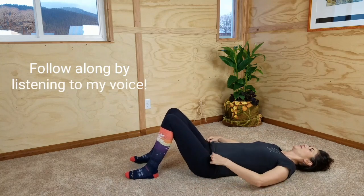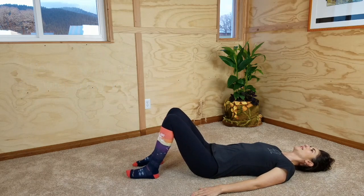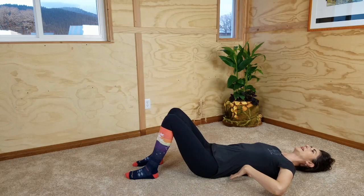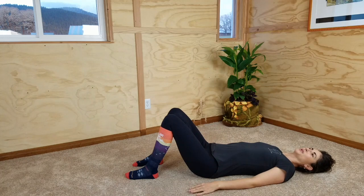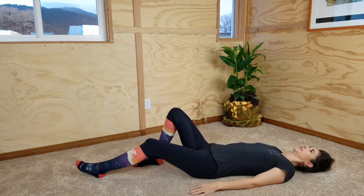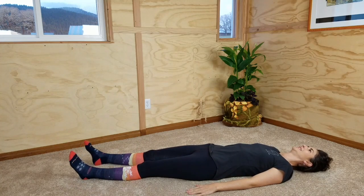First, just take a moment to find a comfortable way to lie on your back on the floor. If you have some pre-existing tension or pain in your low back, you'll probably want to keep your knees bent, which relieves pressure on your lower back. If you feel comfortable lying with your legs straight out, go ahead and do that. We'll begin with some breathing and take a moment to check in and feel present as we begin this program of self-care.